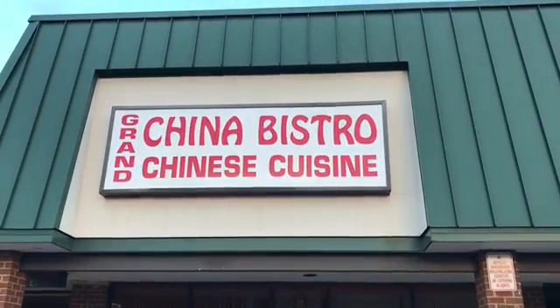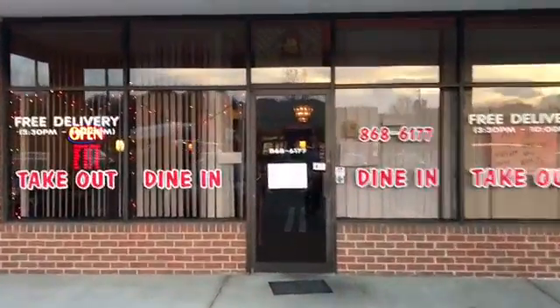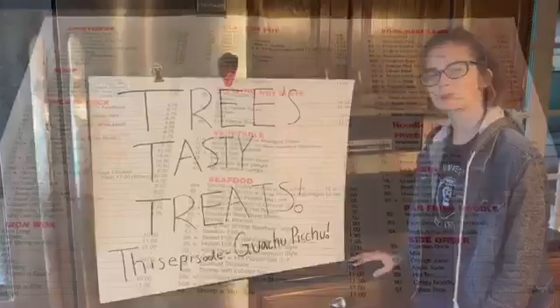Don't feel like cooking tonight? Try Picosan's Grand China Bistro, where they have delivery and takeout. And you might see a familiar face. Welcome to the Grand China Bistro. How may I help you? Hi there.